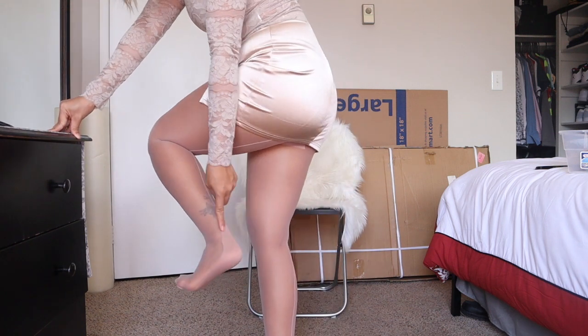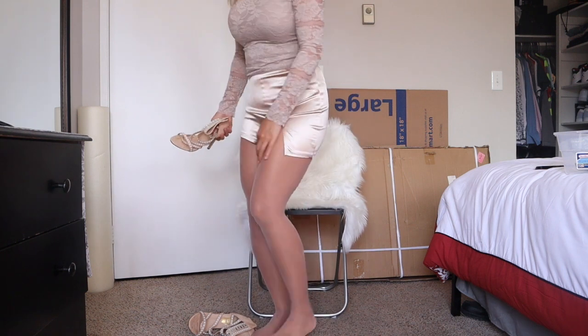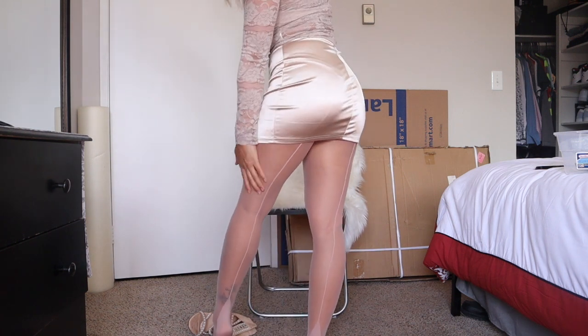I finally got the pantyhose on and it's a bit too light for my skin tone — this is what it looks like. Here is the foot part that I was telling you about, and you can kind of see the back design there too. I don't really like that detail because if you wear a certain type of shoes it'll show. I'm not sure if it's going to show when I wear these. This is what the back seam looks like from the back — hope you guys can see that.